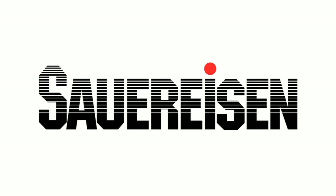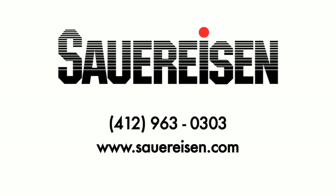For further assistance on product capabilities, usage, or recommendations, you may reach a local distributor or ask for a technical consultant at our world headquarters. Phone: 412-963-0303. Website: www.sauerisen.com.